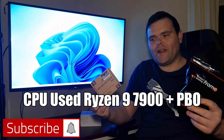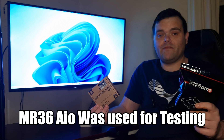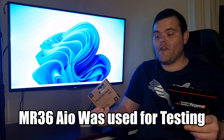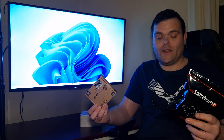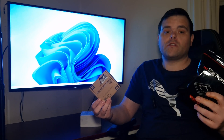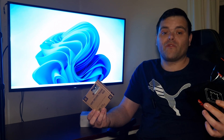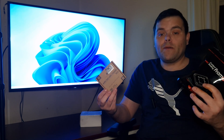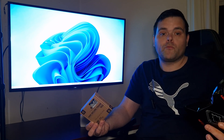This video covers the Thermal Grizzly contact sealing frame for AM5 versus the AM5 secure frame from Thermal Right. I have installations for both as well as thermal testing, so we will find out which one, compared to the stock retention, is the better option to buy.